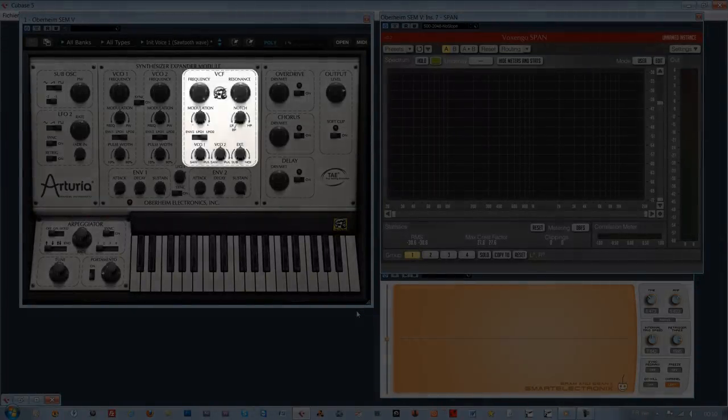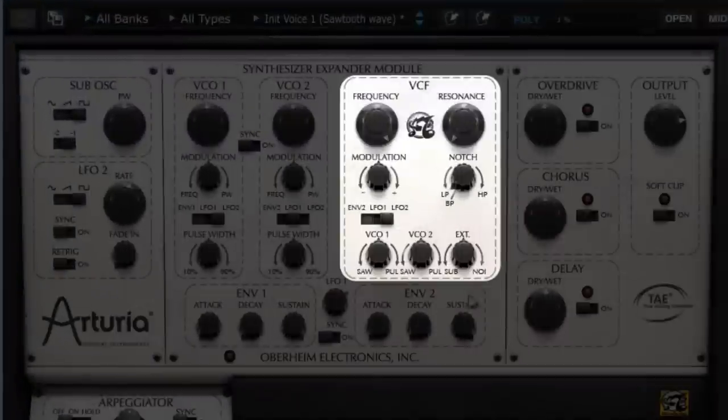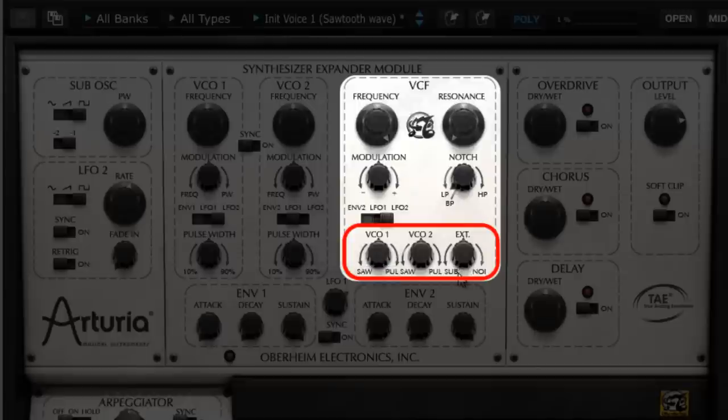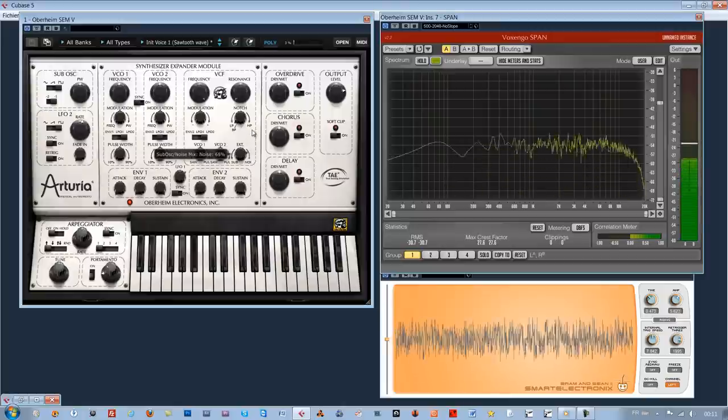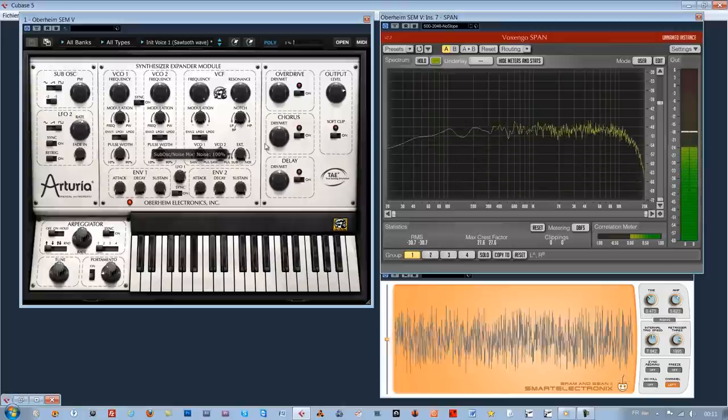In the VCF voltage controlled filter section, we have already covered the knobs managing oscillators 1 and 2, the sub oscillator, and the noise. Let's see the rest of the elements found above, studying this filter first on a white noise with the help of some boards and a spectrum analyzer.